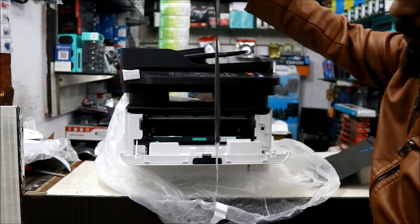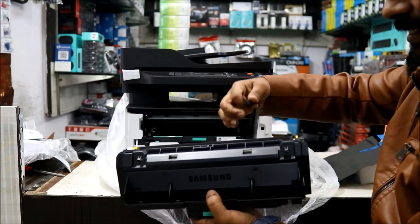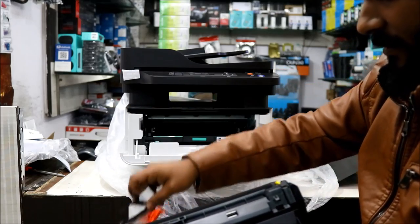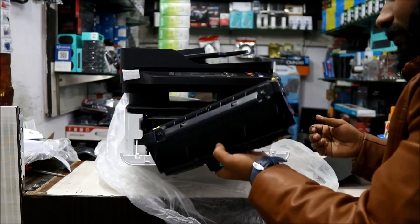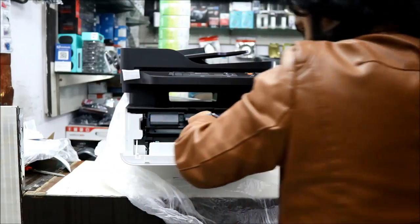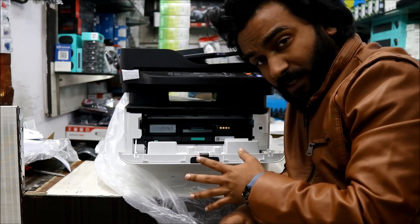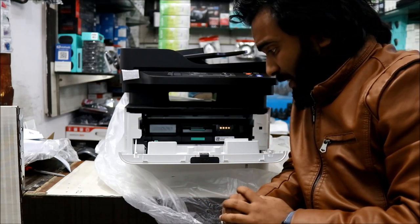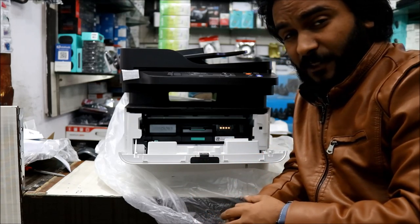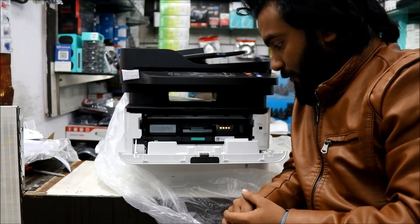There is a ribbon you have to take out from the cartridge — it is basically used to protect the cartridge from spilling inside. The new cartridge that comes with the printer can only give you around 900 to 1,000 pages, so don't be surprised if your first refill doesn't give you 2,000 pages. Refill it and then you'll get approximately 2,000 pages.